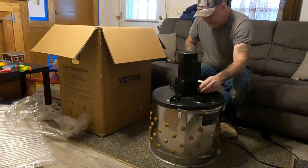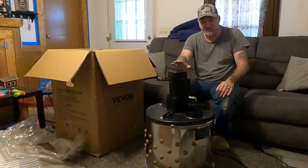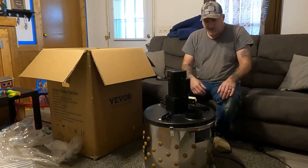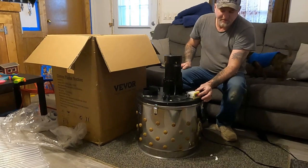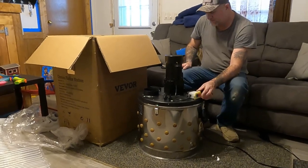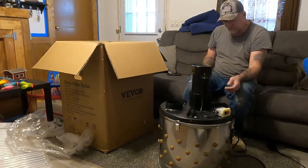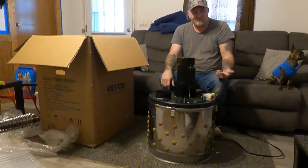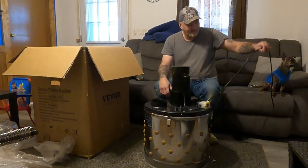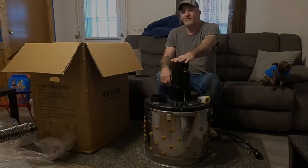I'm going to put the legs on it and test the motor to make sure it works. Let me show you right here — here's the off and on button built into it. That'll come in real handy, especially when we've got 30 or 40 chickens to do. And we're going to have more every year.